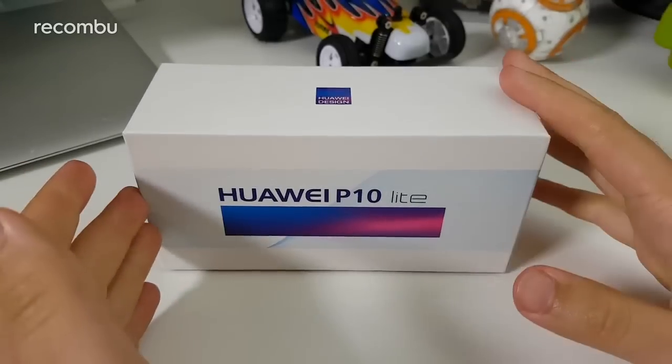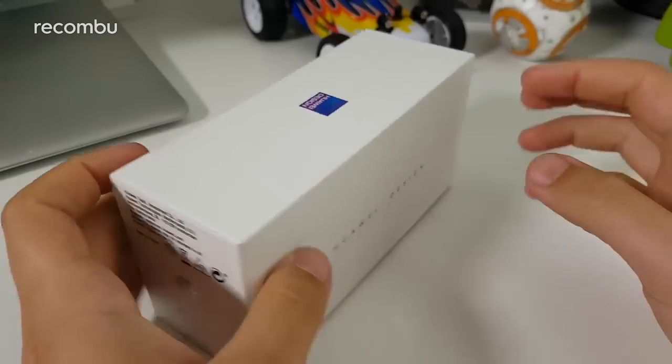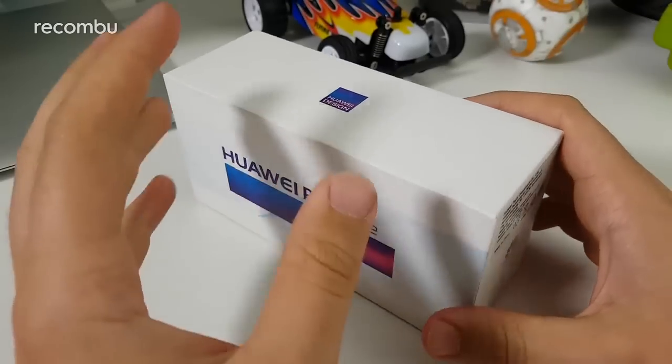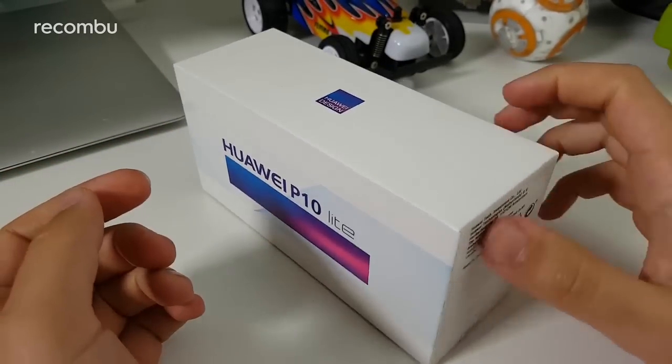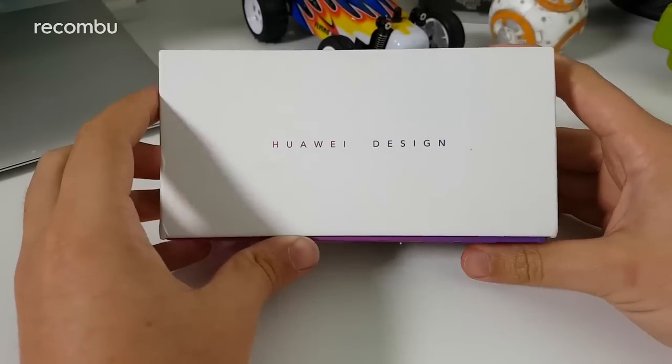This is actually the first time we've got our hands on this device — we didn't actually see it on the show floor at MWC or anything like that — but we're going to unbox this version for you so you know exactly what you're getting if you're looking for a lighter experience in the same vein as the flagship Huawei P10.